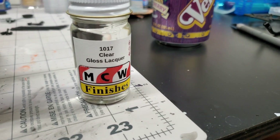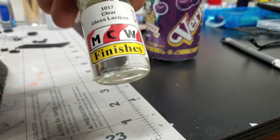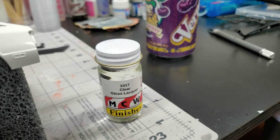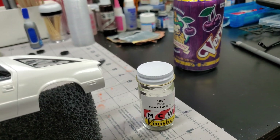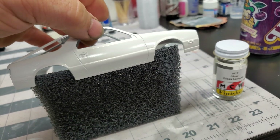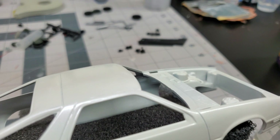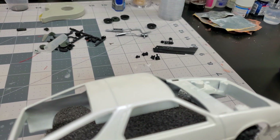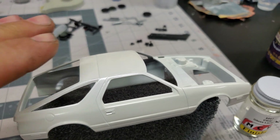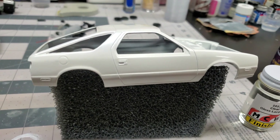We're using clear gloss lacquer — MCW 1017. I do not have any Tamiya clear so I'm hoping this does the job. I've never used that before. I'm not a big lacquer sprayer, but we'll make it happen. I had a few issues when I was painting it — I didn't realize my primer had run on a couple of spots because I sprayed that roof a couple of times wet just to make sure there were no issues from when the sunroof was in there. That early video showed I kind of filled that in, so moving on we'll get that decal put on.